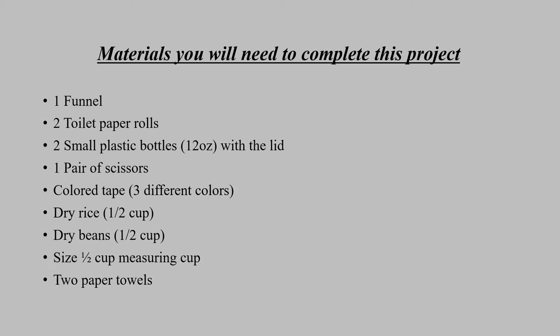The materials you will need to complete this project are the following: one funnel, two toilet paper rolls, two small plastic 12-ounce bottles with the lid, one pair of scissors, colored tape in three different colors, dry rice, dry beans, a half-cup measuring cup, and two paper towels.